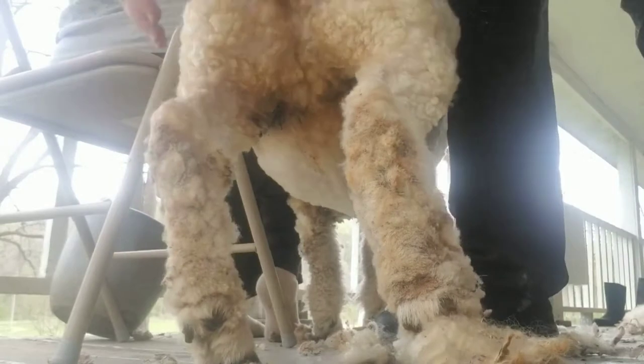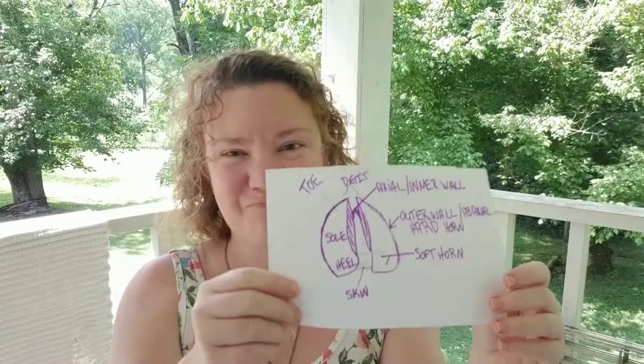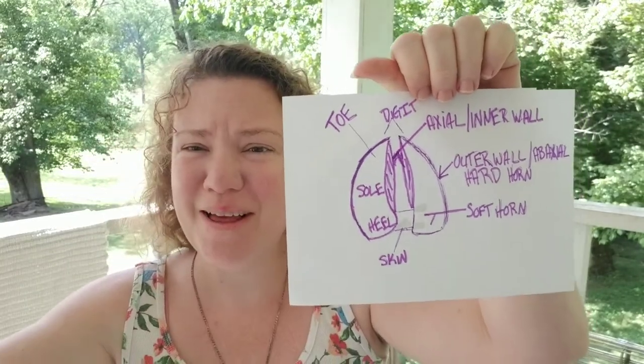Checking it over, and she's done — that's it. I hope you enjoyed watching Lily's hoof be trimmed. So we're going to talk a little bit more about the hoof and the structure.